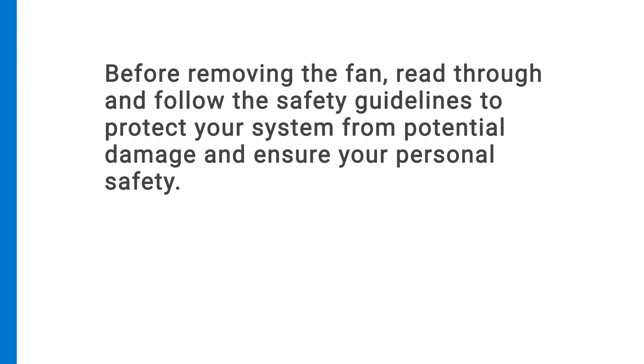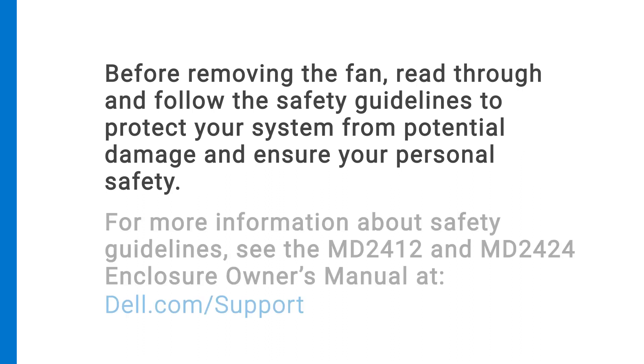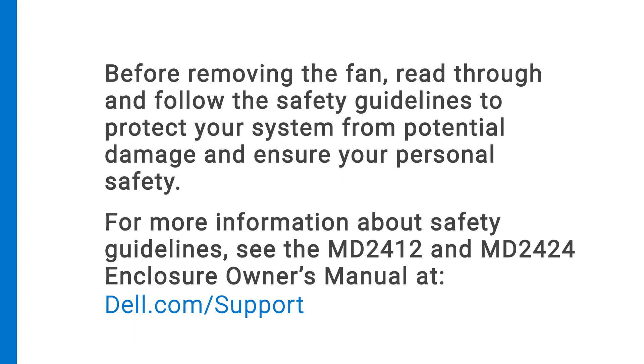Before removing the fan, read through and follow the safety guidelines to protect your system from potential damage and ensure your personal safety. For more information about safety guidelines, see the MD-2412 and MD-2424 enclosure owner's manual at dell.com support.